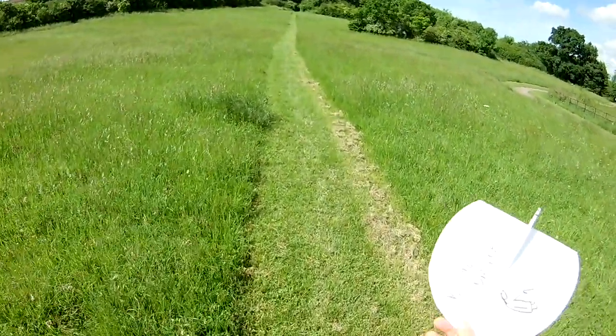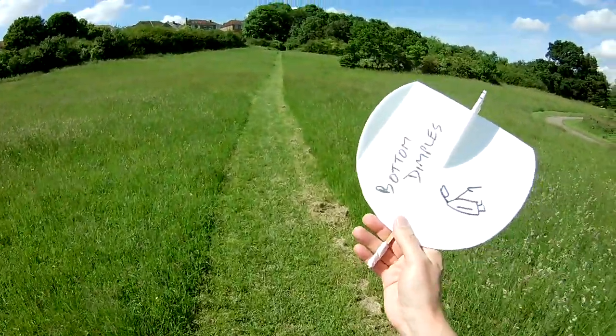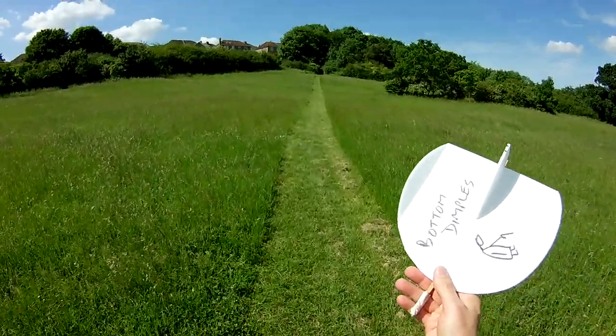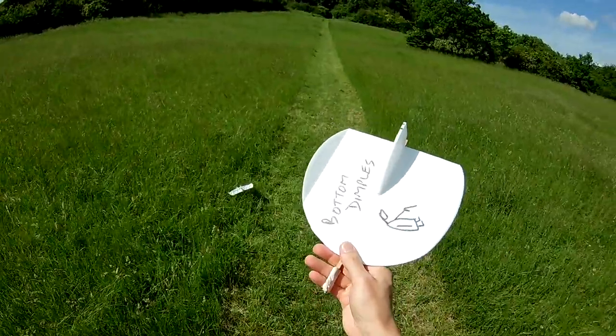The only trouble is, none of this is really going to prove anything about the dimples. There's just obviously a minor variation between the build, even though I've kept them as close as possible.